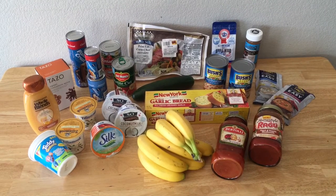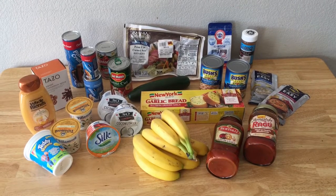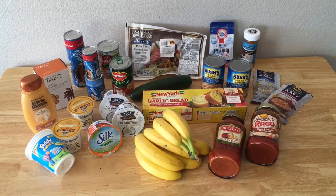I ended up getting a great deal and I got all of this for under $15. I ended up using coupons and rebates on everything except for the brisket in the middle. I'll give you the breakdown.